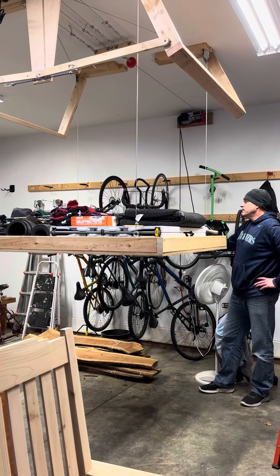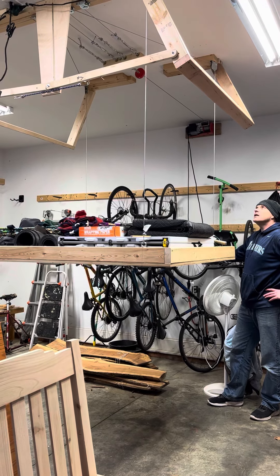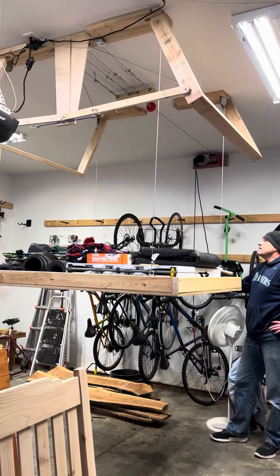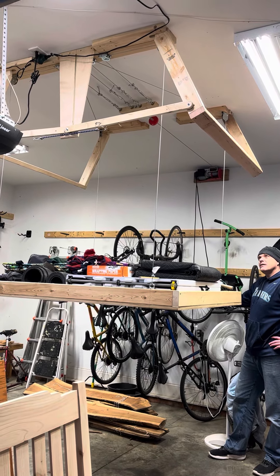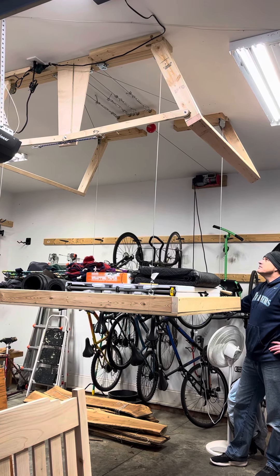What we have is an overhead storage bin tray, if you want to call it, and that will not only raise it up with the pulley system and the cables, but also have a safety catch, if you will. So we're going to demonstrate it right now.